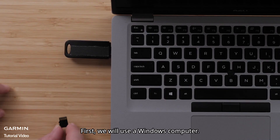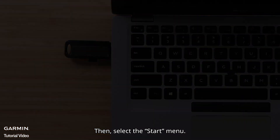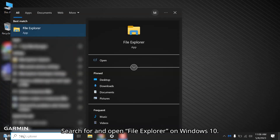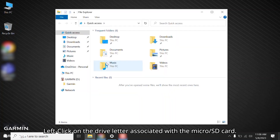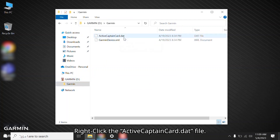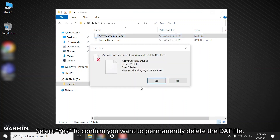First, we will use a Windows computer. Insert the ActiveCaptain card in the Windows computer, then select the Start menu. Search for and open File Explorer on Windows 10, or search for and open Windows Explorer on Windows 7. Left click on the drive letter associated with the microSD card, then double click the Garmin folder. Right click the ActiveCaptain card dot DAT file, then select Delete. Select Yes to confirm you want to permanently delete the DAT file.